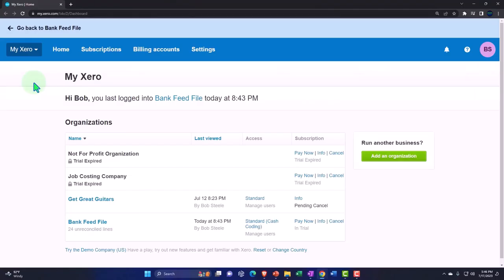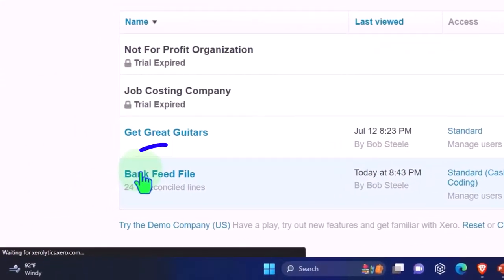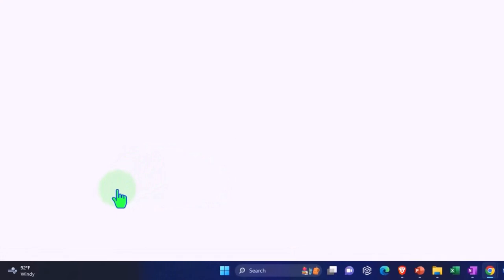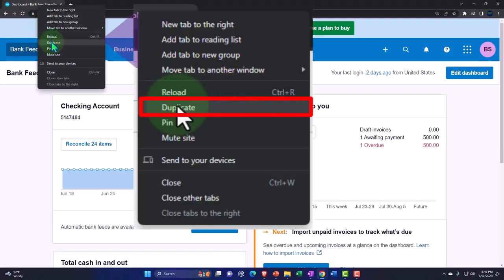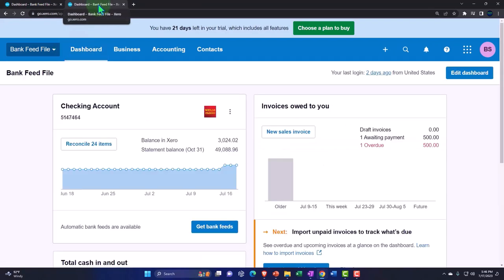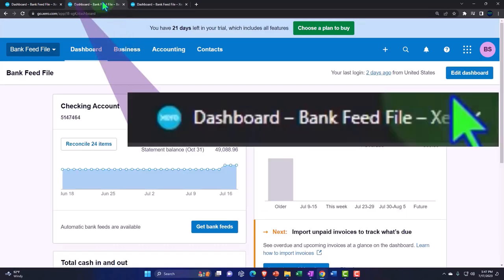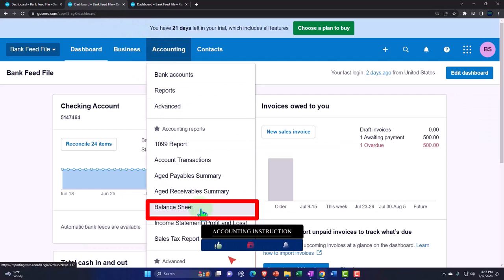In our custom Xero homepage, going into the company file we started up in a prior presentation — the bank feed file. We're duplicating some tabs to put reports in, like we do every time: right-clicking the tab up top to duplicate it, then duplicating again. Let's go back to the middle tab, accounting drop-down, and open up our balance sheet report — one of the major financial statement reports.